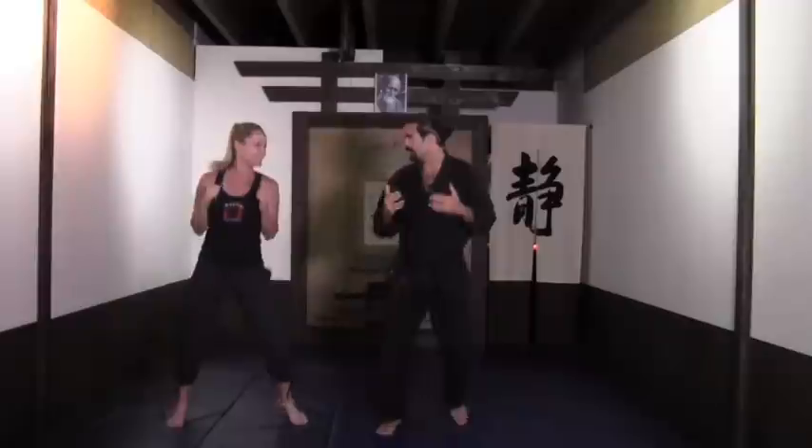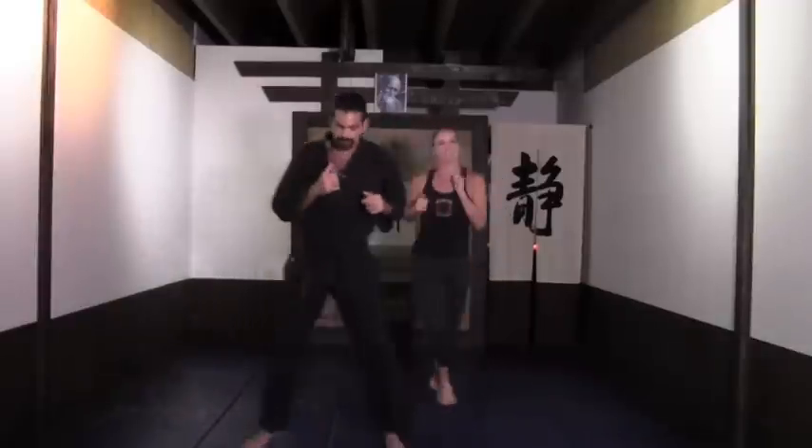Back to the boxer shuffle, side to side. For the purpose of the exercise, we're just going to switch places so we can do the same routine on the other side.